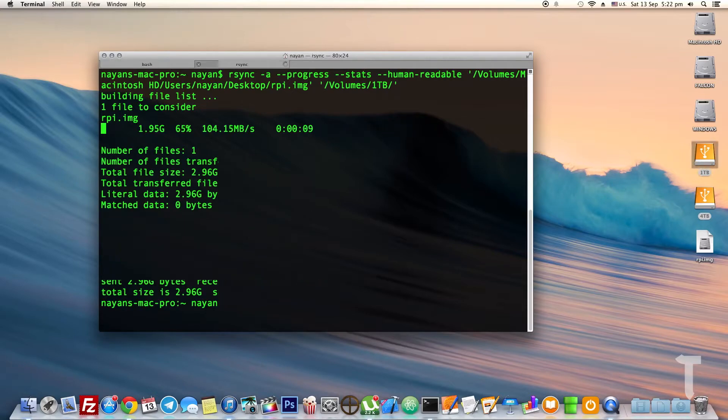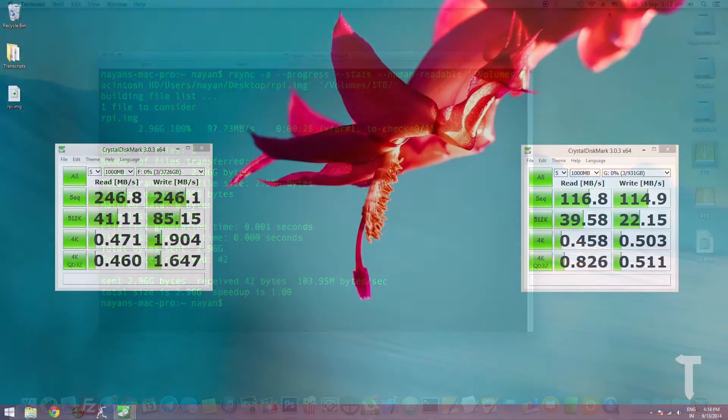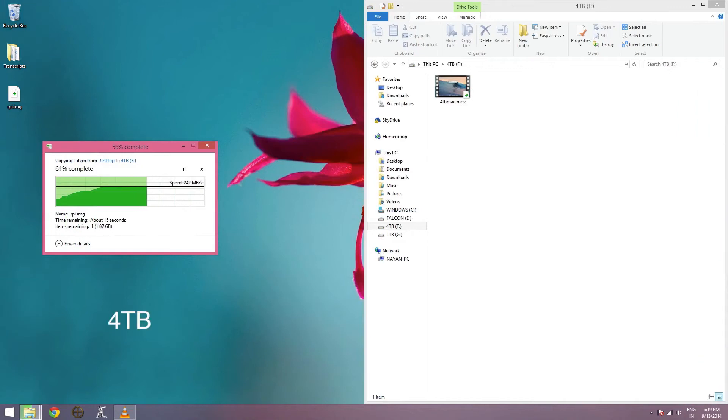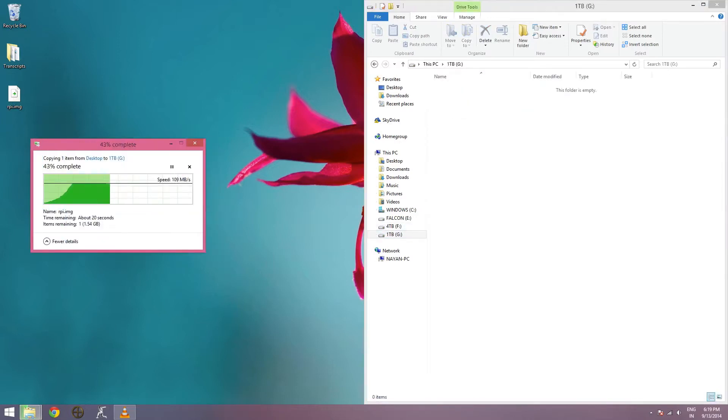The real-world test on Mac OS X gave write speeds of 111 MB/s for the 4TB drive and 103 MB/s for the 1TB drive. On Windows, CrystalDiskMark gave read and write speeds of around 246 MB/s for the 4TB and 116 MB/s for the 1TB. Real-world Windows write speeds were close to 240 MB/s for the 4TB and 110 MB/s for the 1TB.